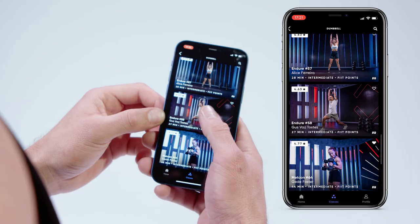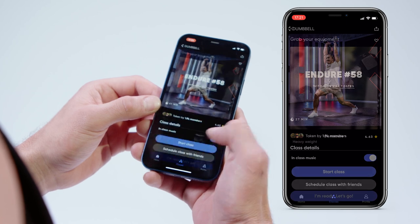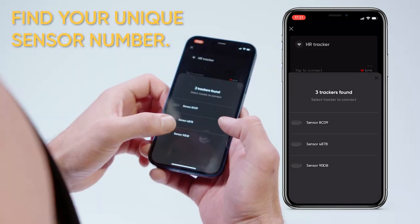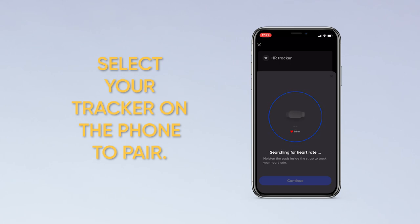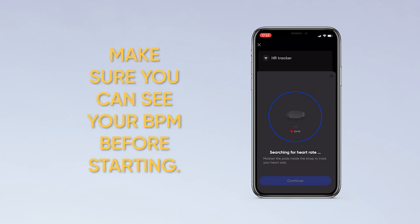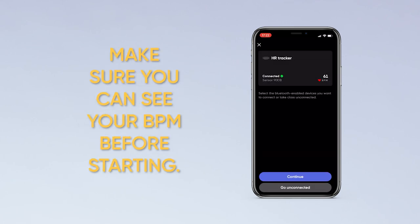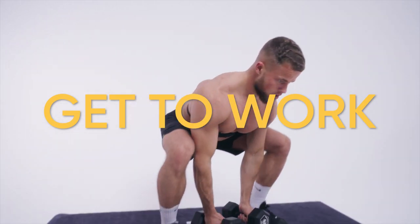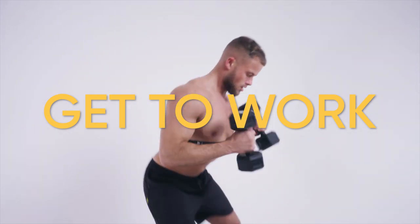Fire up the Fit app and let's get to work. Choose and start your workout, then tap the HR Tracker button. Once you see your sensor's unique number in the app, tap it on the phone to pair. Make sure you can see your BPM before starting. And that's it — you're now ready to get to work on the Fit app. Let's get those numbers racing.